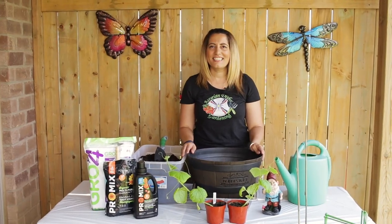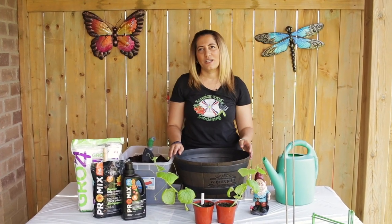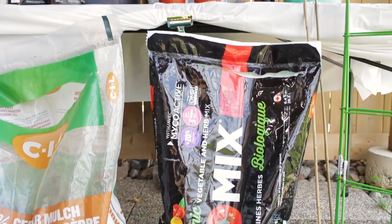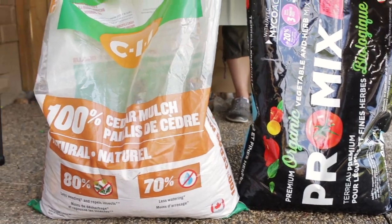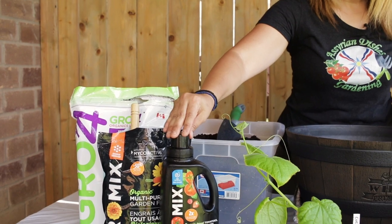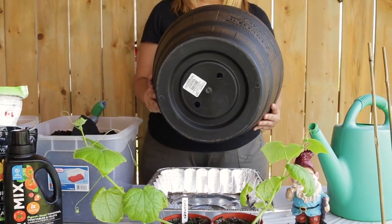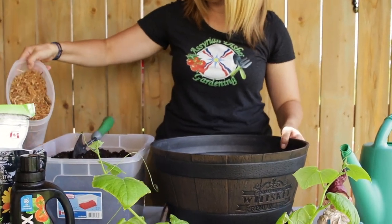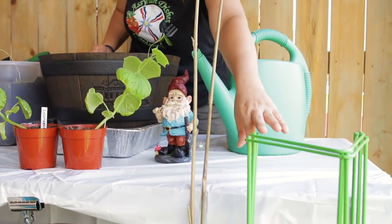It's been four weeks since I planted the cucumber seeds and now it's time to plant them in a container. These are the equipment you will need: some organic vegetable potting mix, some mulch or wood chip for drainage, organic vegetable fertilizer, earthworm castings, water-soluble organic fertilizer, a five-gallon container with drainage holes, a watering can, some stakes to hold up the plant, and a trellis.